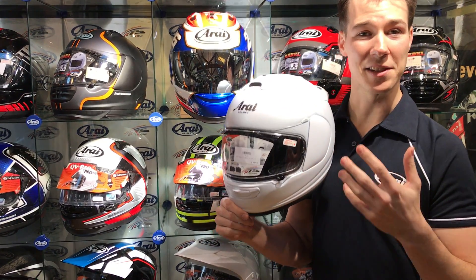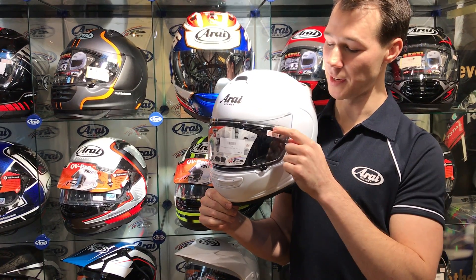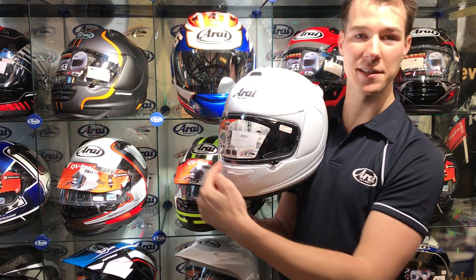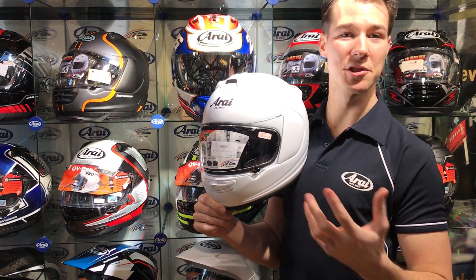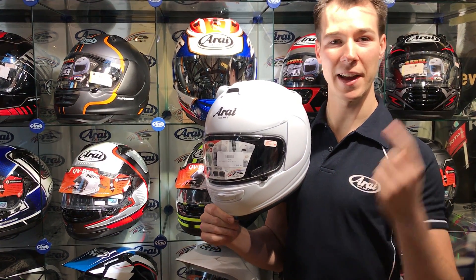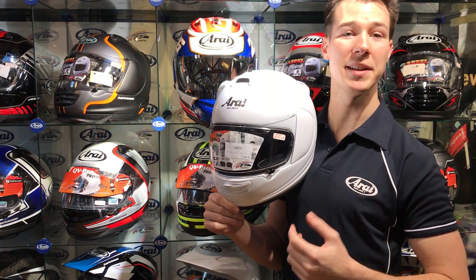Another upgrade on the AXS III over the II is a brand new visor that's still Pinlock ready, but now takes a MaxVision Pinlock — our XL size Pinlock that covers the full visor aperture. This means the helmet is now track and race-ready: if you're going racing, you can fit a Pinlock and it's fully out of your view, covering the full visor aperture to give you a complete anti-fog view.